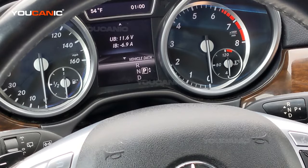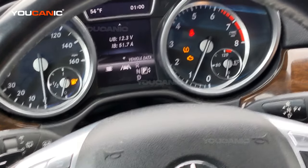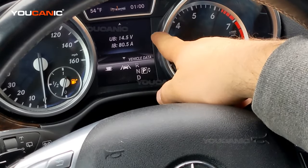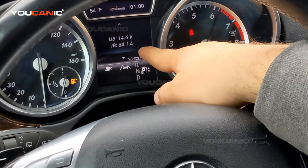So here we have a car with a good alternator and good battery. Let's see what happens. You can see the voltage start going up — 14, 14.5 volts. You can see IB and you can see 67, 66, 65 amps.